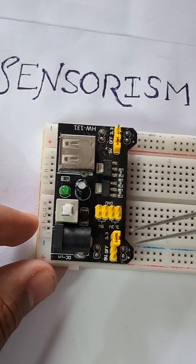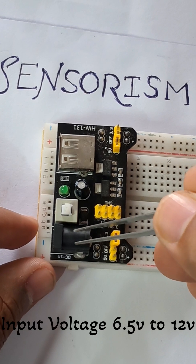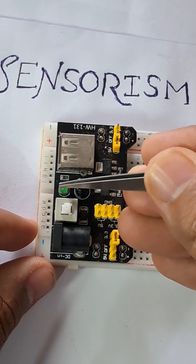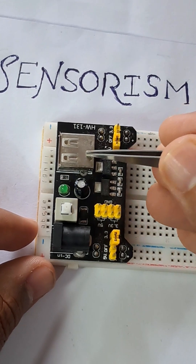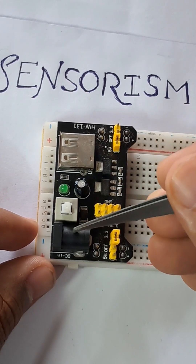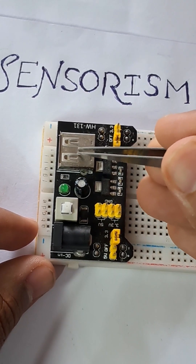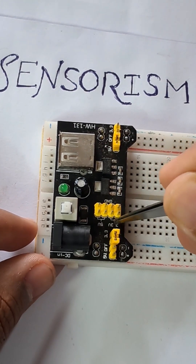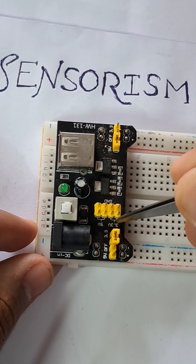It has a DC jack where you can input DC voltage, an on/off button, and an LED along with a USB port. You can power it either by the DC jack or the USB port. It has 3.3 volts and 5 volts output pins.